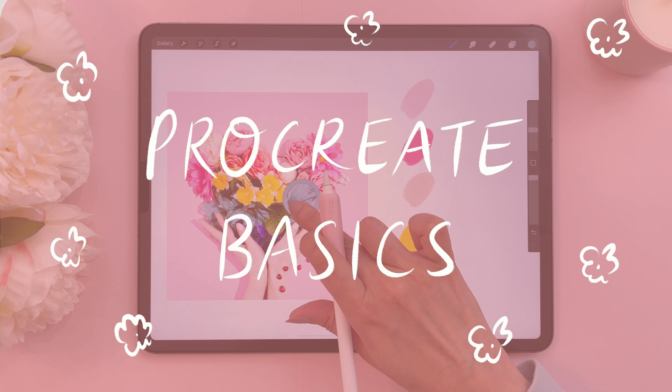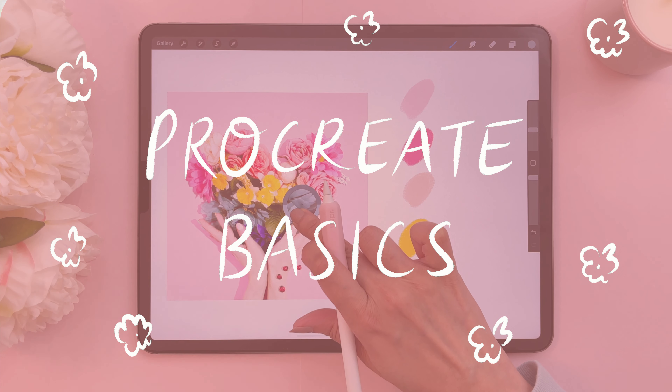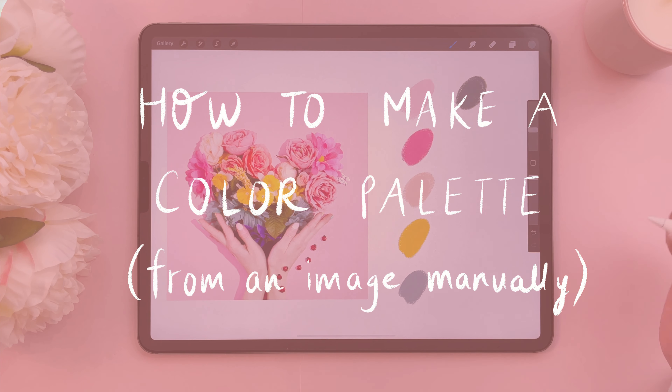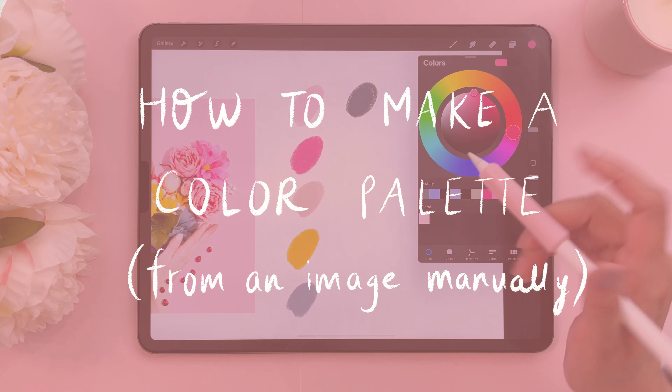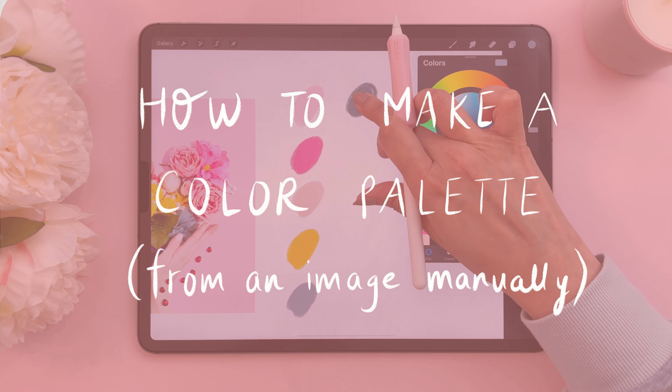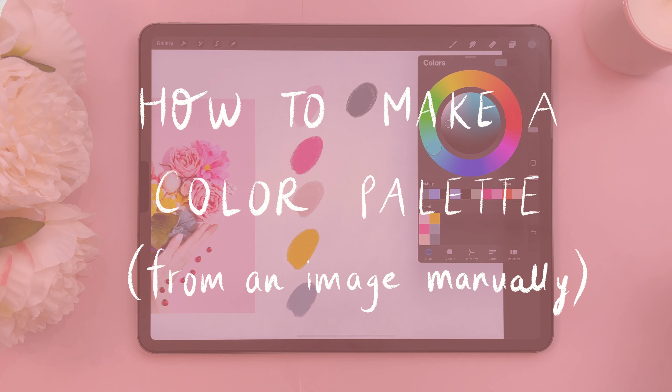Hello and welcome to Color with Kendi. In today's Pro Kit Basics, I'm going to show you how you can create your own color palette from an image manually. I have a video on how to do it automatically but I generally don't use that because I don't love the results, so I'm going to show you how to do it manually today.